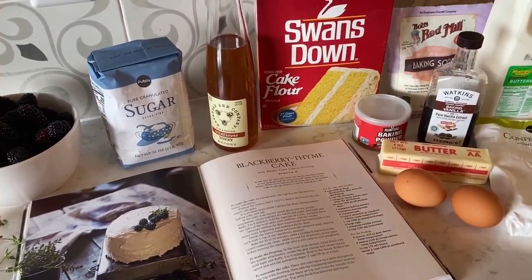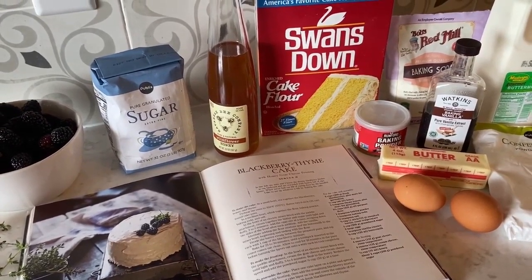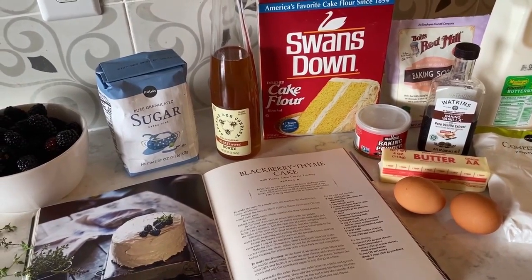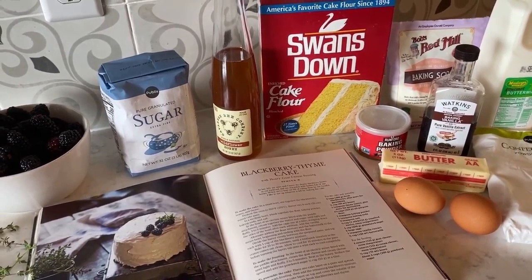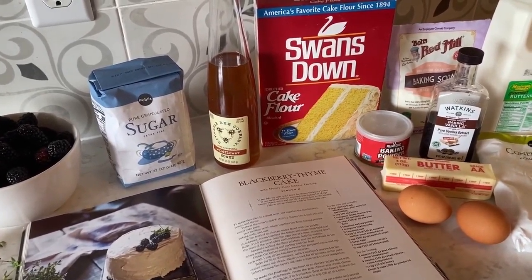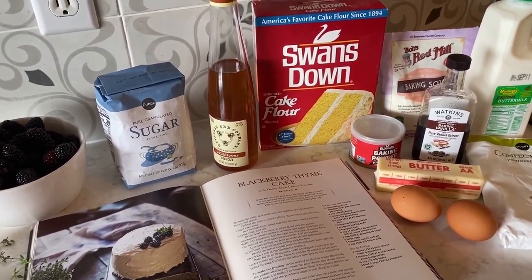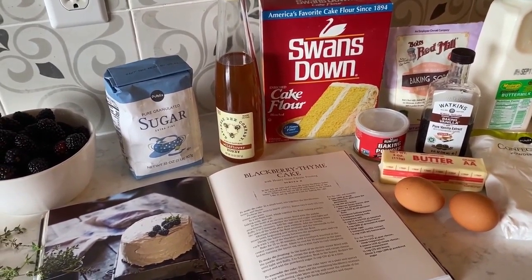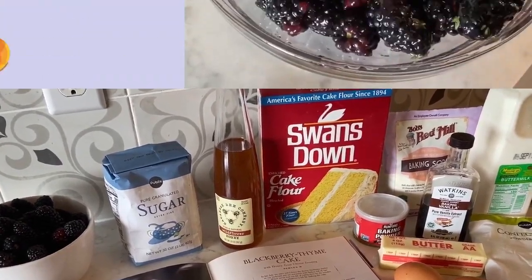For this recipe, you'll need blackberries, honey, thyme leaves, flour, baking soda, baking powder, salt, unsalted butter, granulated sugar, eggs, vanilla extract, and buttermilk. For the frosting, you'll need goat cheese, cream cheese, honey, and confectioner's sugar.